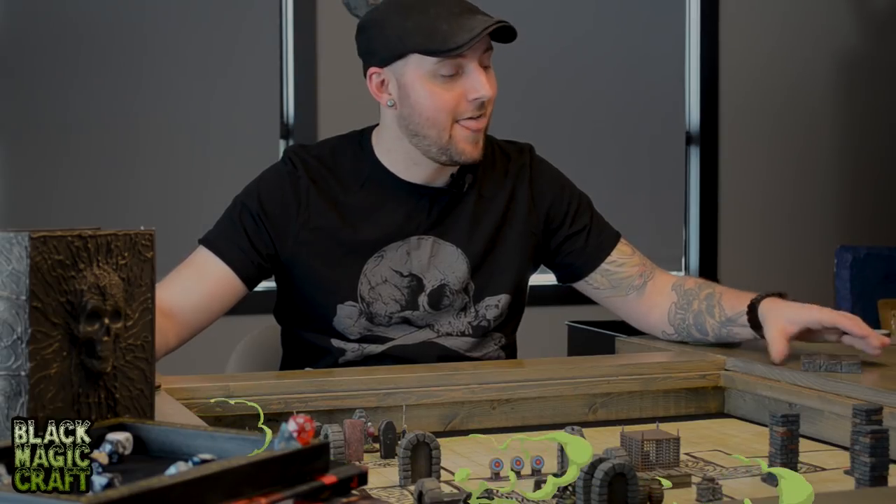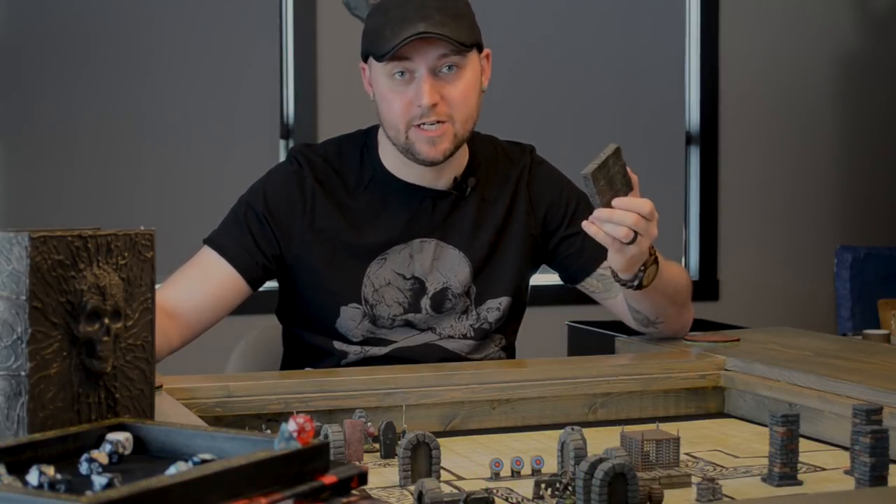Hey guys, welcome back to another episode of Black Magic Craft. There should be no debate about whether or not I love dungeon tiles — obviously I do. But the reality is, sometimes they're not the best solution. They have flaws.